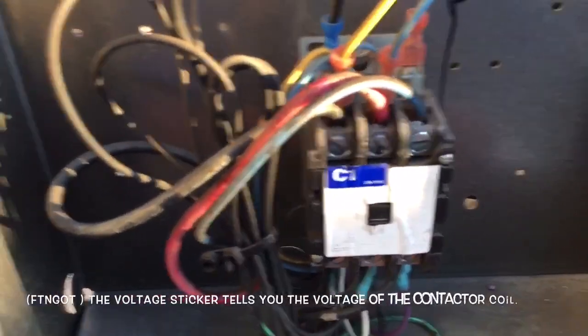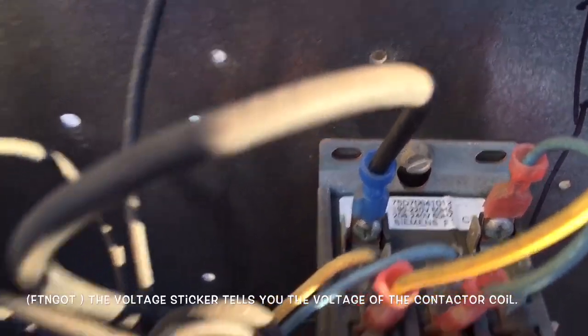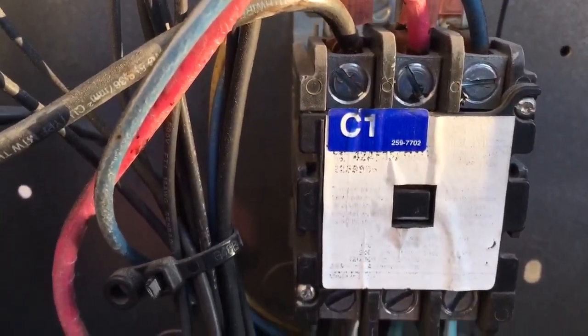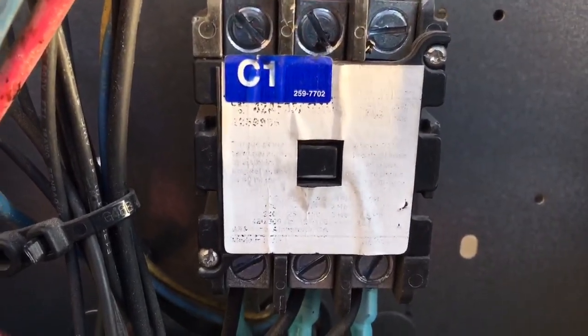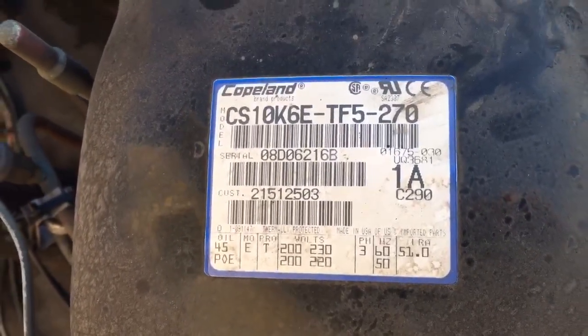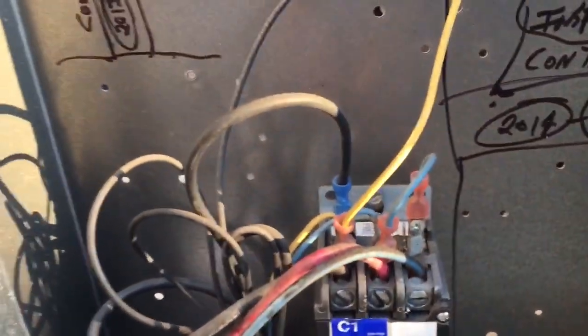Walk-in cooler time — replacing a contactor. Three-phase contactor, 208V coil. Three-phase, probably going to need at least 30 amps, but I'd like to put a 40 on it. That compressor probably draws about eight or nine amps total, maybe 56 something like that. Anyway, I want to do a 40-amp three-phase 208V coil contactor.